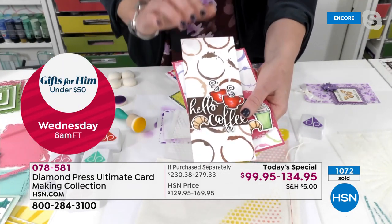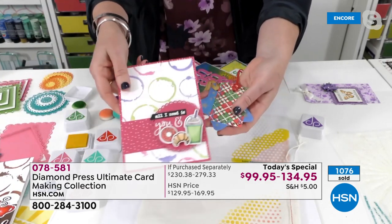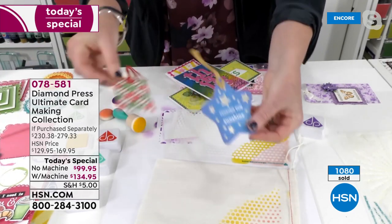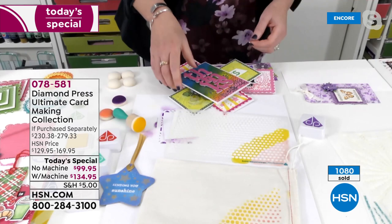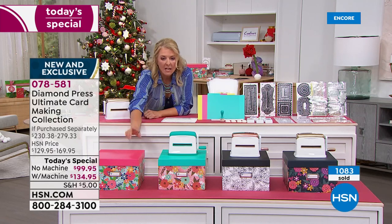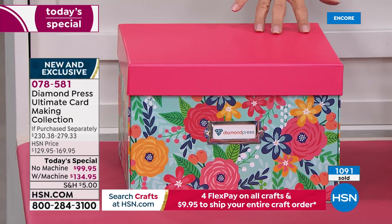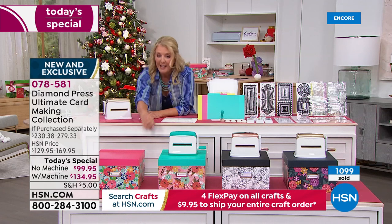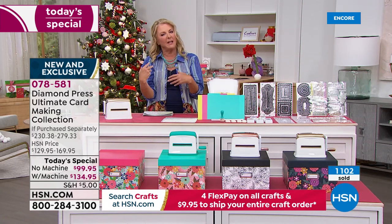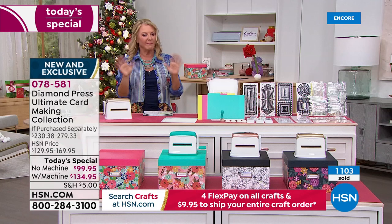They show a coffee stain stencil project — perfect for making coffee K-cup gifts. You can also make gift tags. The host gives an inventory update: a third of the day's quantity has already sold, and she warns that when she's back at 7 o'clock, the auto ship without the Marquee may already be gone. She urges viewers who already have the Marquee and want the kit on auto ship to order now.